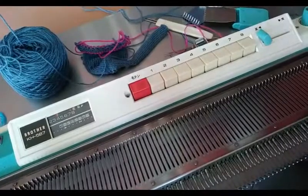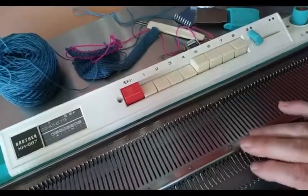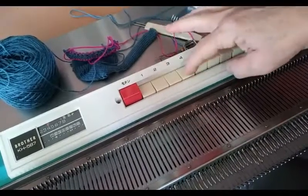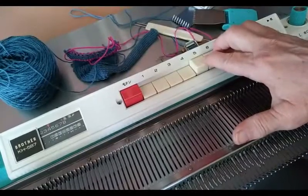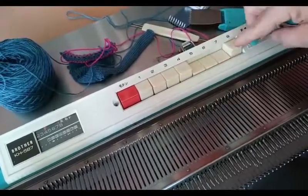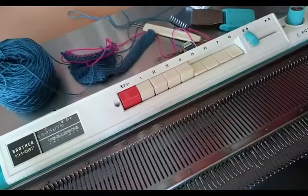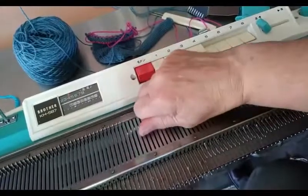Cancel them all. Now just pretend we wanted to make checks. I could depress four and leave four up and knit — usually six rows is how you'd make a square if you're using four needles. So we'd have four needles knitting pink for six rows, four needles knitting blue for six rows. Now to make it into checks, we would cancel and select these four instead. If that was pink and blue, the colors would reverse themselves because the needles in each position would no longer be the same group.